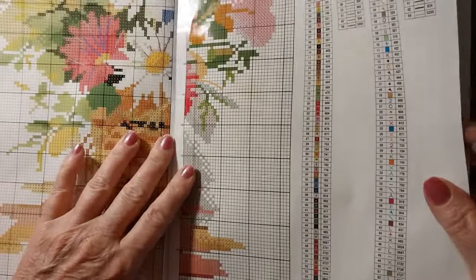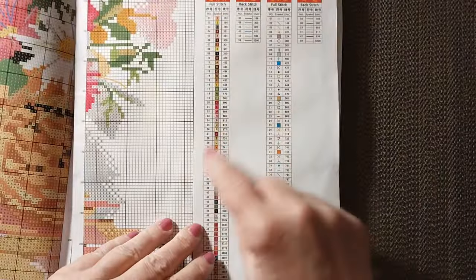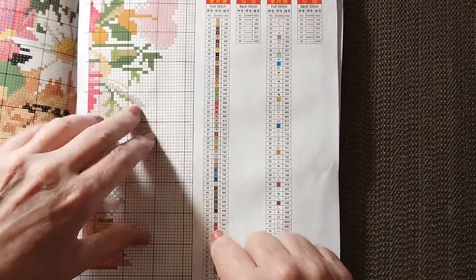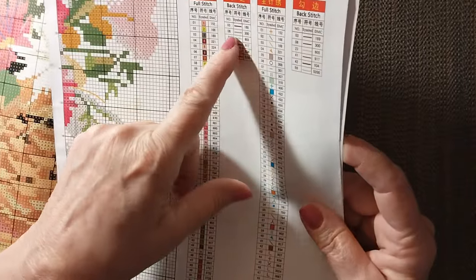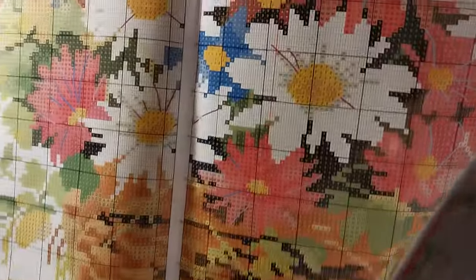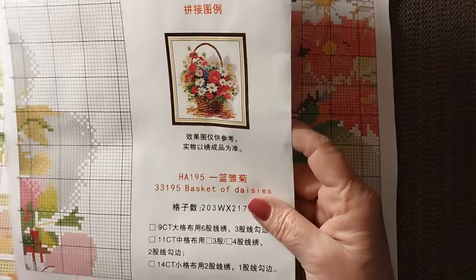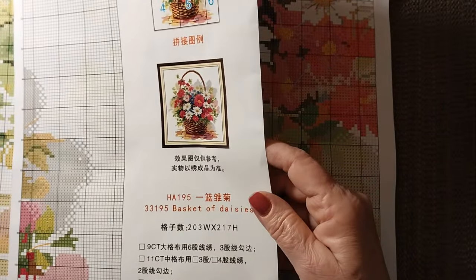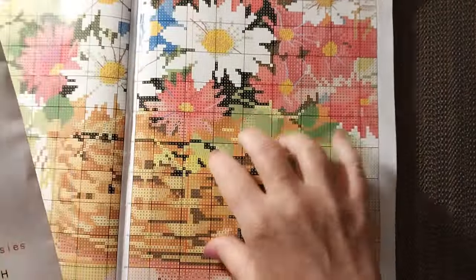It comes with this lovely paper pattern. This has 59 colors and it does have both of the keys — this one matches the paper pattern and this one matches the canvas. So there is some backstitching, but it must be nominal — it's like on the flowers. I'm glad there's not a whole heck of a lot. It is 203 stitches wide by 217 high, and there are six pages to this pattern book.